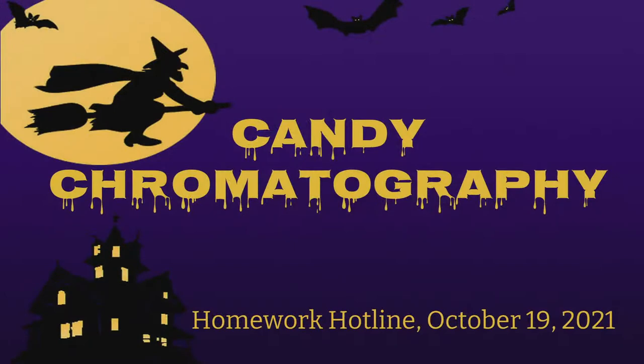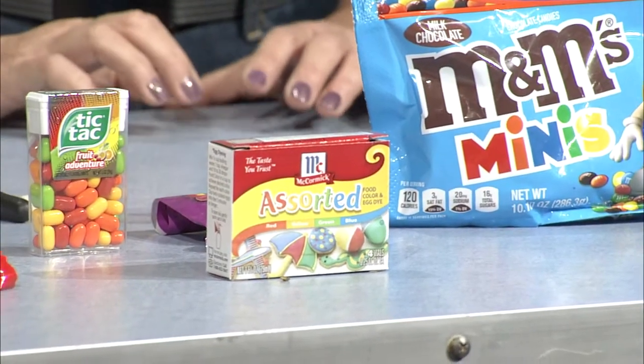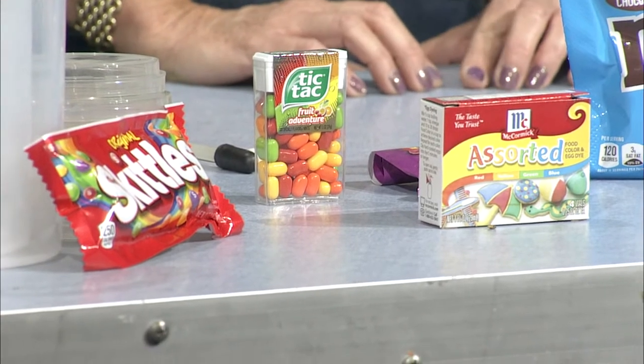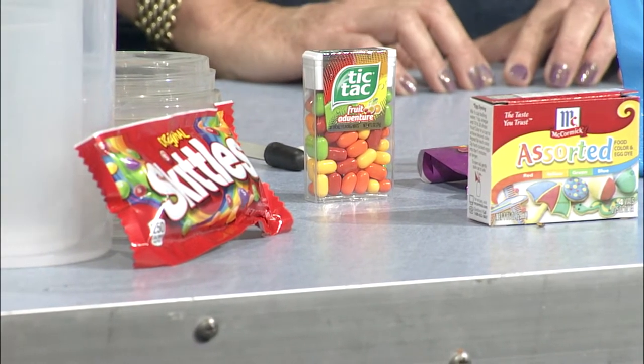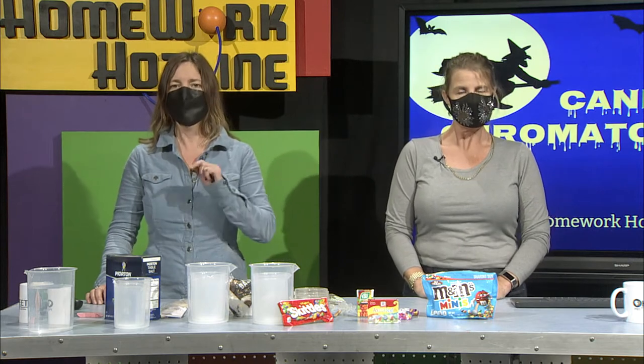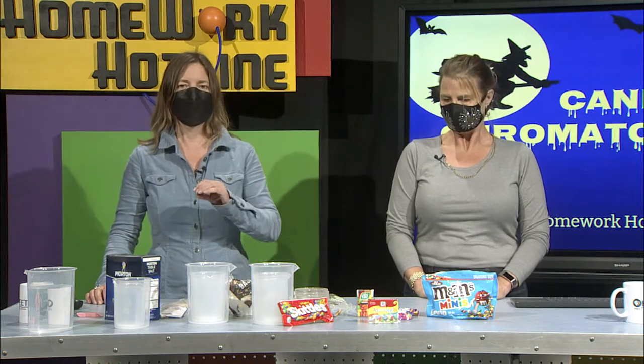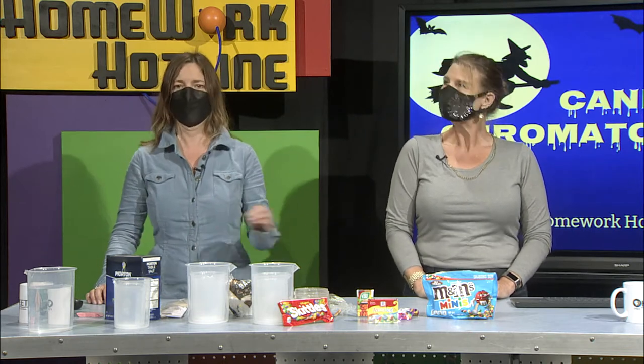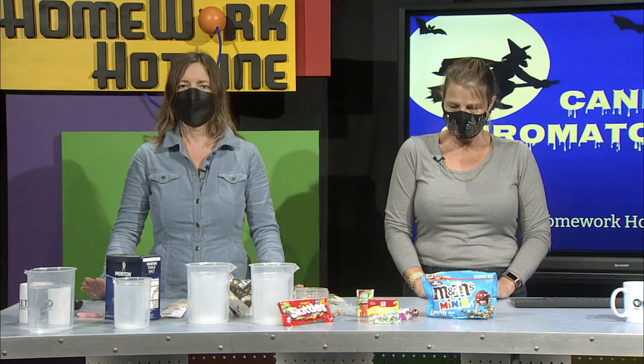So today, in honor of the Halloween season, we're going to use candy to do some candy chromatography. It's candy science, which is always popular in seventh grade. And seventh graders, if you're out there listening, floor candy is not okay at school. So if candy falls on the floor, we don't eat it.